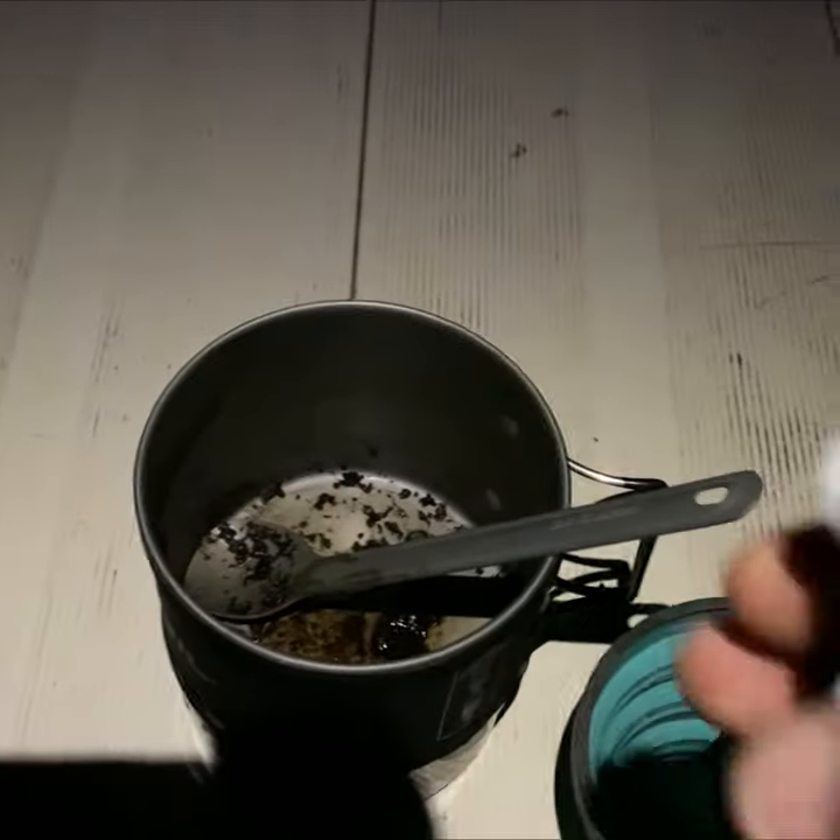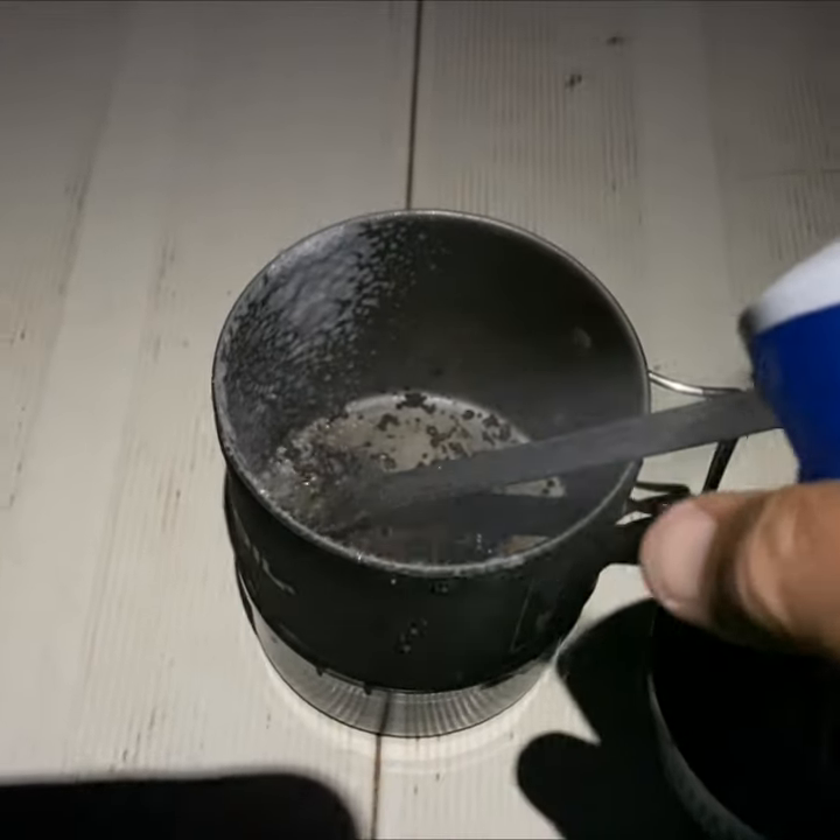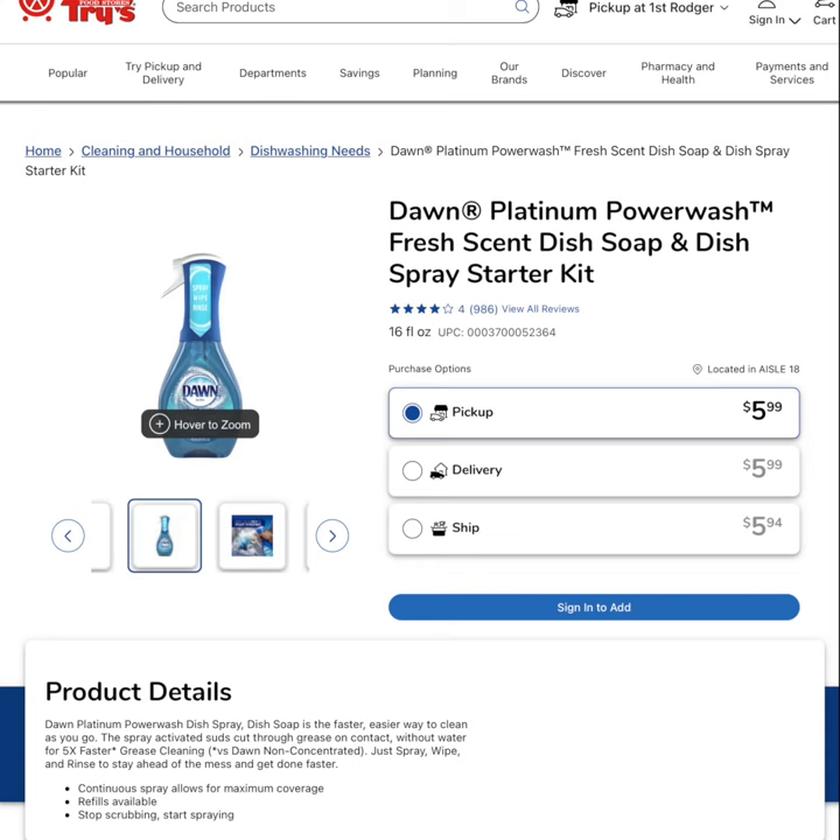Here's a quick tip for easy camp dish cleanup. I don't car camp very often, but when I do, I now bring Dawn Power Wash for doing camp dishes.